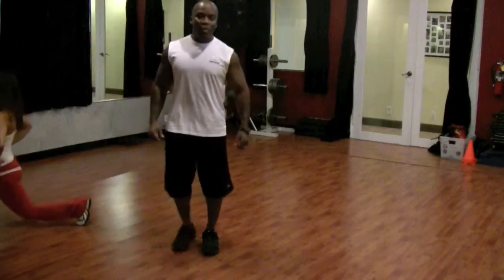If you'd like some more helpful tips on how to spice up your workout, please check us out at PrecisionPersonalTraining.com.